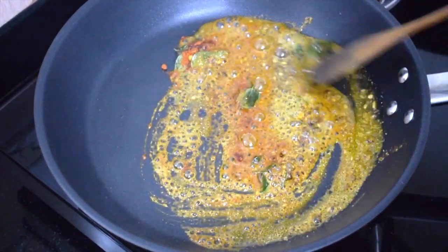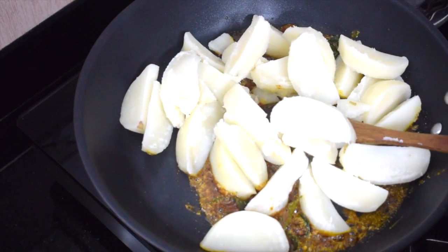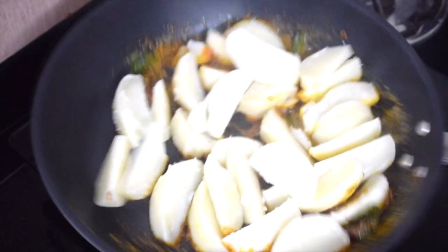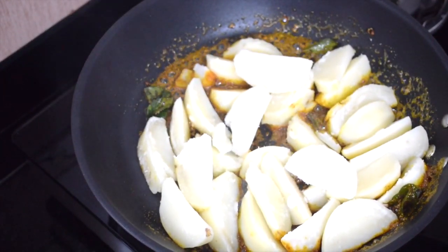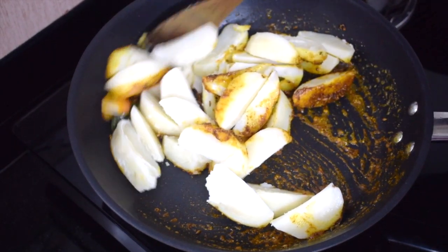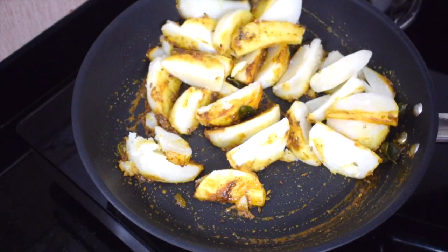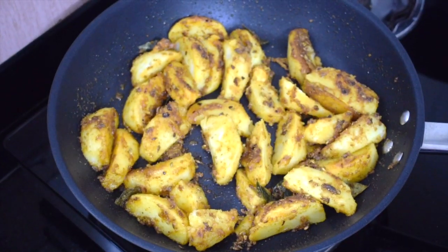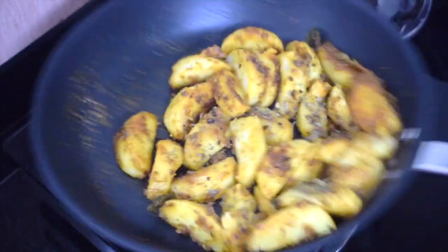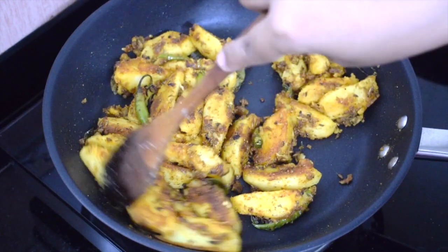Give it a nice good mix, then add the potato wedges and gently toss until all the spices are coated with the potatoes. Be gentle when you are mixing. You can use butter instead of oil also. If you wish, you can use garlic and onions. Add 1 teaspoon of kasuri methi and keep tossing till it gets nice and crispy on the outside.